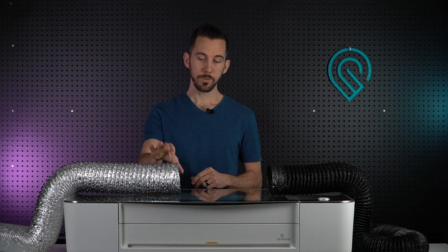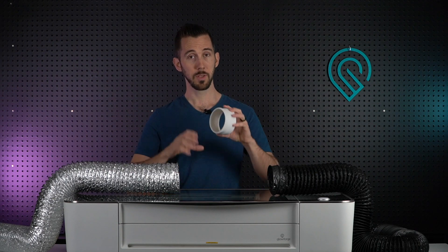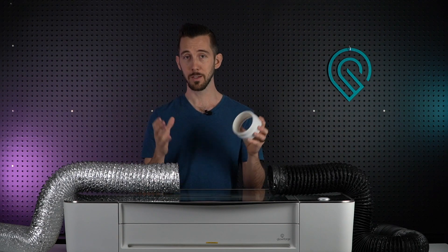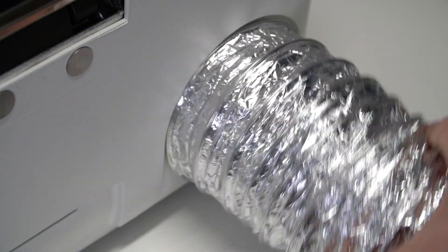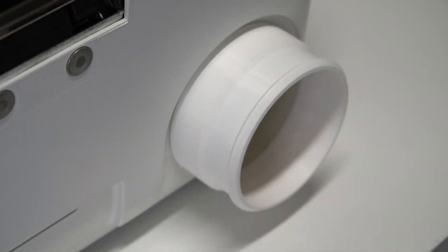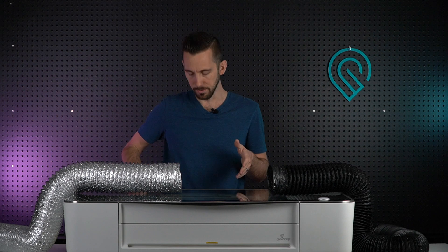Another thing I don't like about this hose is the diameter is too big. Whether you're going straight to the back of the Glowforge or onto the exhaust port extension — and if you care about mitigating exhaust fumes, you should be using the exhaust port extension — you can tell it goes on too sloppy; it doesn't have a nice tight fit. It's like pants that are too big: you tighten your belt tighter but you get these weird pleats and the material starts to buckle.